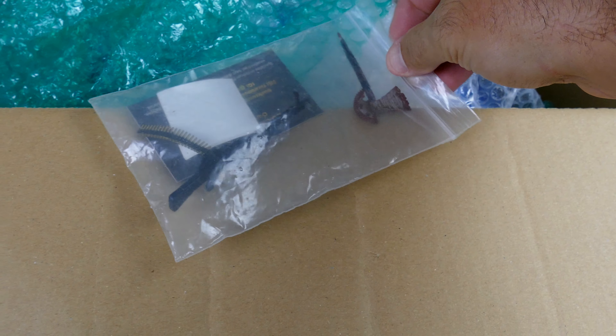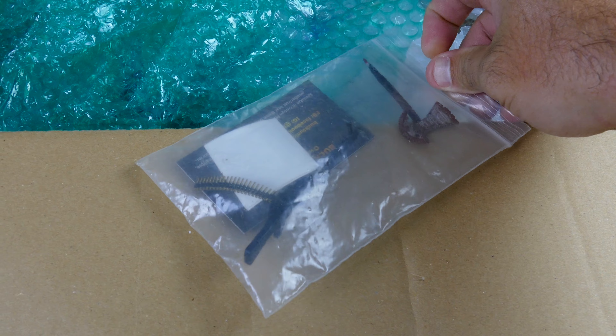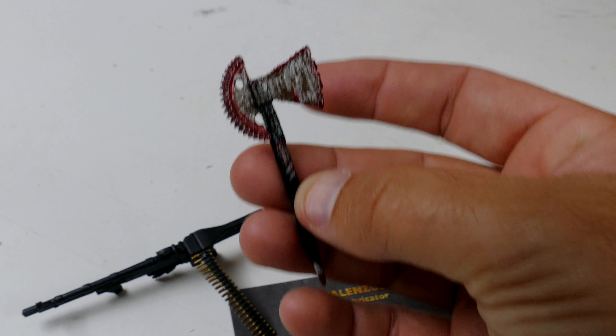Hey guys, exciting day here at CCXRC. Thanks for tuning in. We've got a special box on the bench from Buck's Unique Customs. It is a custom body that's going to go up on that Red Cat Ground Pounder. Once I get it off of there and we get it set up for the body, I'll do a different video about this. Today is all about this body and what it looks like, and we're going to shoot it in 4K to let you guys see this thing in all of its glory.